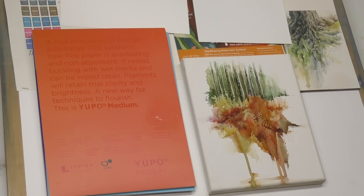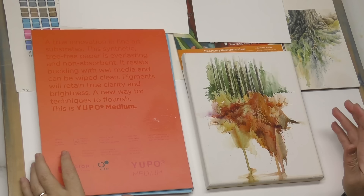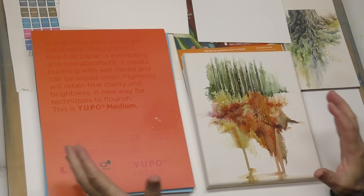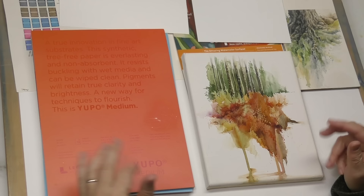Well, hello Minders, welcome back to the Mind of Watercolor. What we're going to do today is playtime. A lot of you have asked, would I ever demonstrate Yupo — however you pronounce it — and yes, I've intended to do it many times and just not found the right occasion. But today I want to do that.